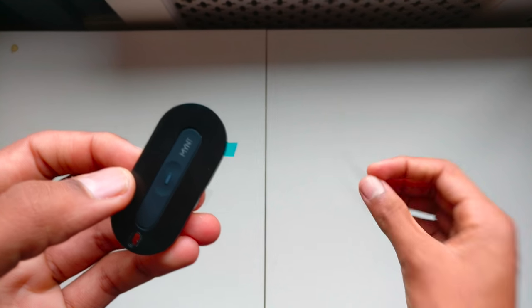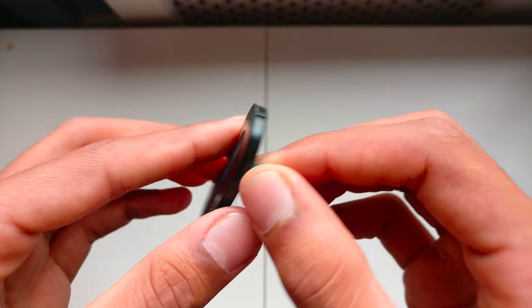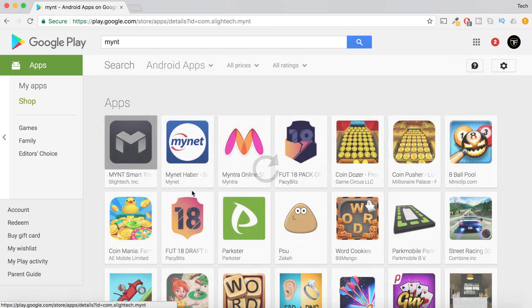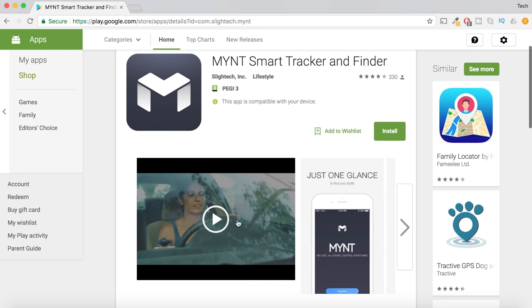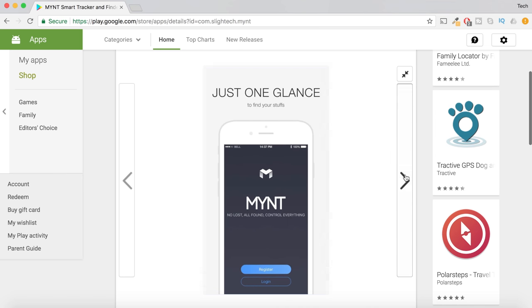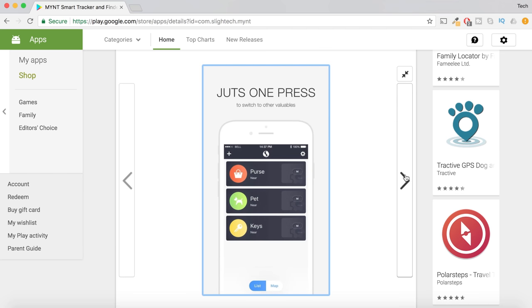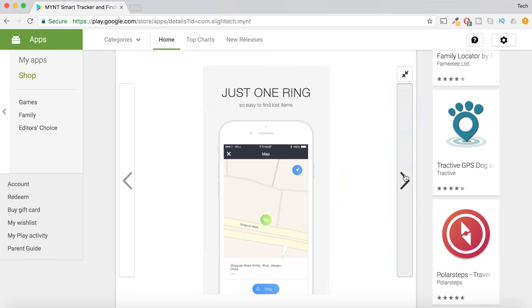Setting up is fairly straightforward. All you have to do is take off the protective wrapping, download the app and connect to your phone using Bluetooth. Once you have downloaded the app called Mint, it will guide you through all of the steps to connect Mint to your device. Then you will be introduced to a simple screen where you can set up what object you want the Mint to detect and you can allow Mint to perform certain things like control a presentation or control music.